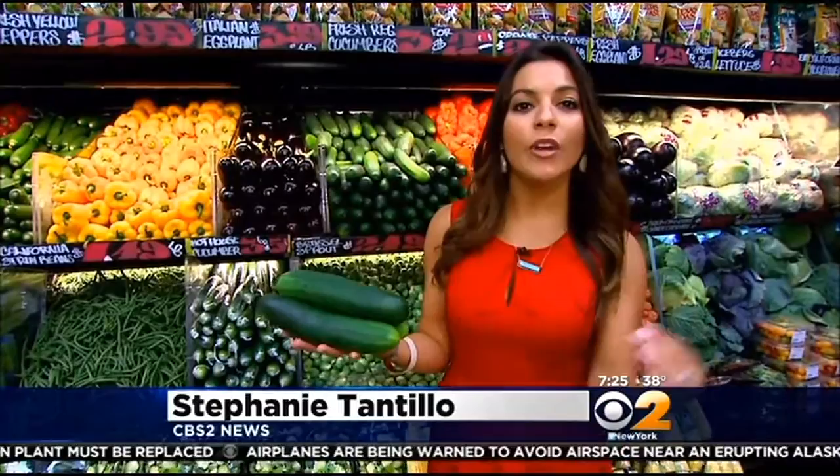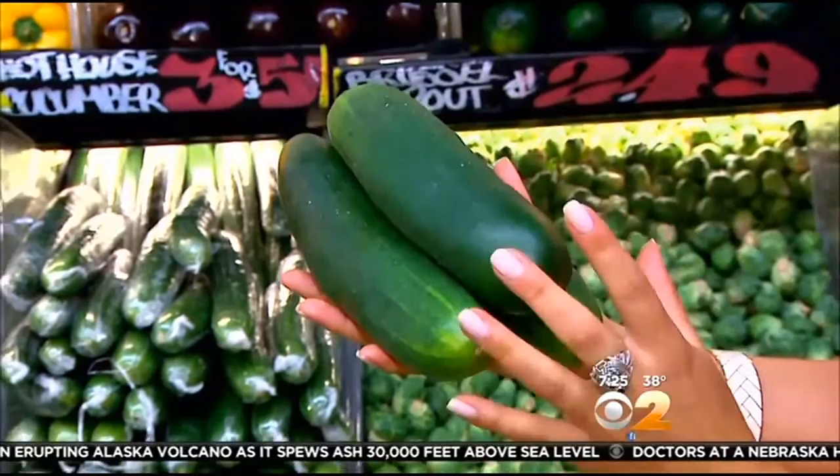Cucumbers are so well loved for a variety of reasons. They're refreshing, they're low in calorie, and you see them in so many different kinds of dishes. When you're picking out your cucumbers, you want to make sure they have a nice dark green. They should be heavy for their size, and you don't want to see any blemishing or any cuts on them.